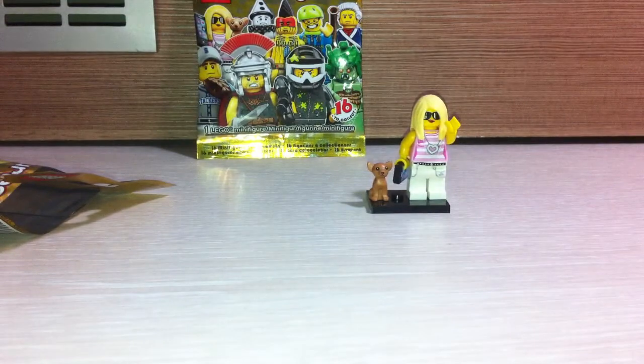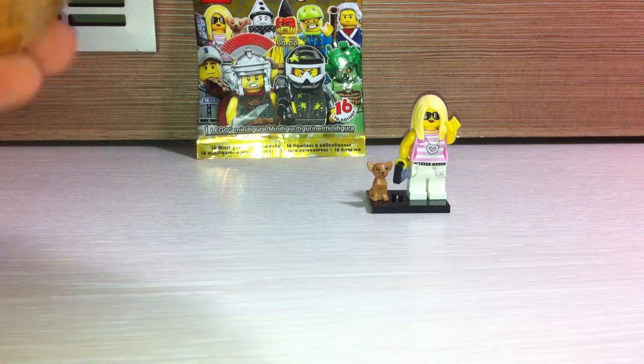No printing on the back, but anyway it gets covered up by her hair, so it's okay. Great figure — I'm not upset that this is a girl figure or something, it's a great figure. Okay, let's see who we got next.